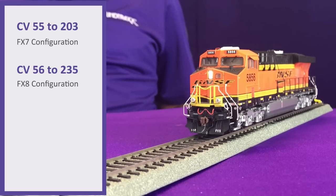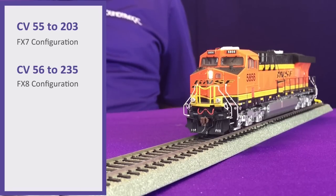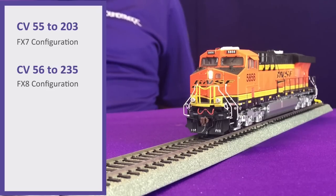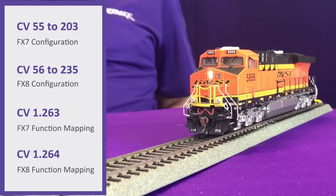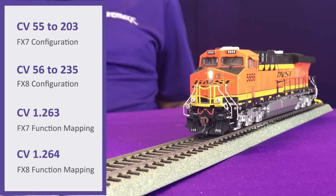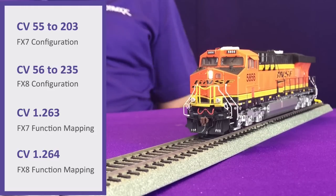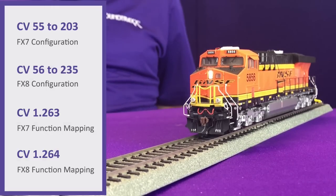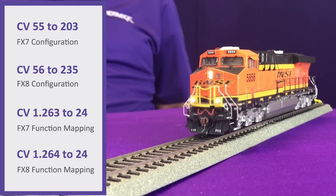The next step is function mapping, which determines which buttons control the lighting. For FX7 and FX8, these are actually CV1263 and CV1264, and the value of that CV corresponds to the button that controls them. In this particular case I've set those to a value of 24, so that both lights are controlled with the 24 key.